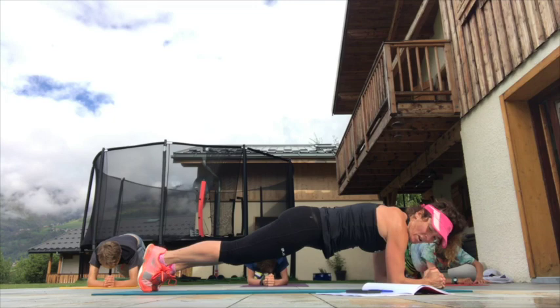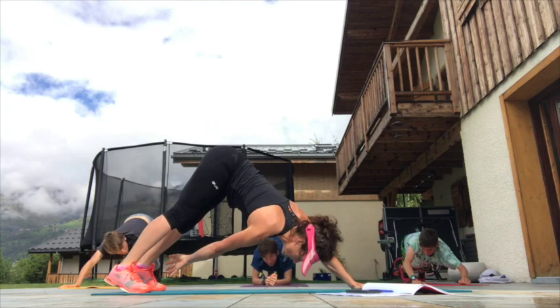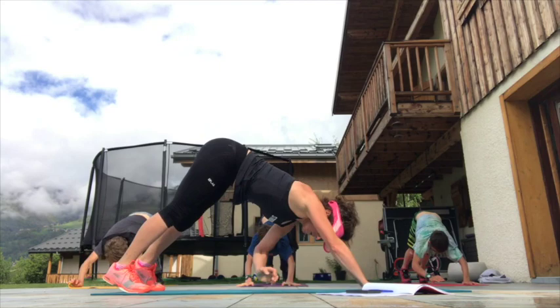We've got another five seconds and then we're going up into high plank, downward dog position. Take the opposite hand to the opposite ankle — come on, reaching through. Great work.